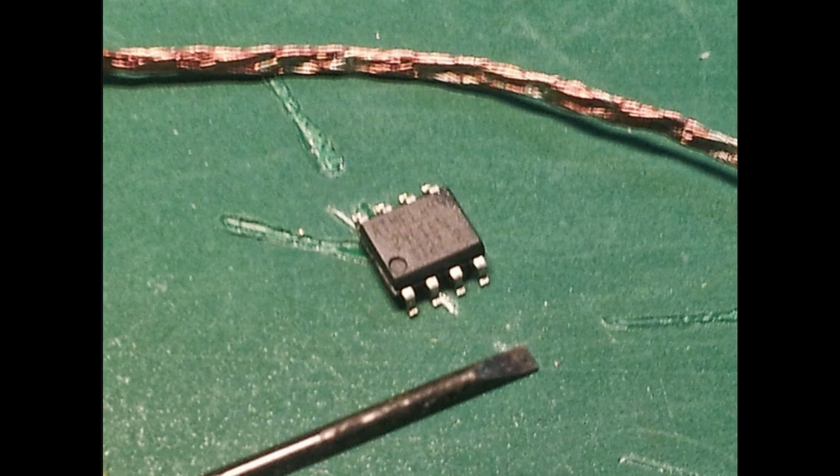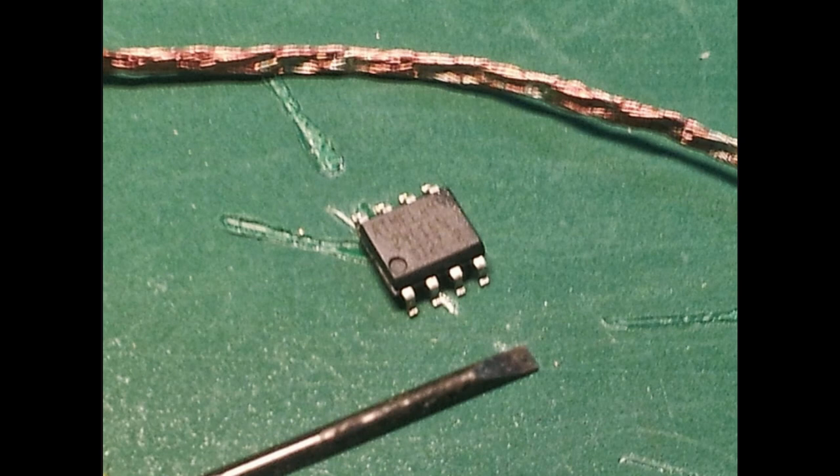Once you've taken it off, you can read it using whichever programmer you have. The most commonly used programmers are the UPA USB programmer and the XG Pro Plus. These ones are really user-friendly and quite easy to get the job done.